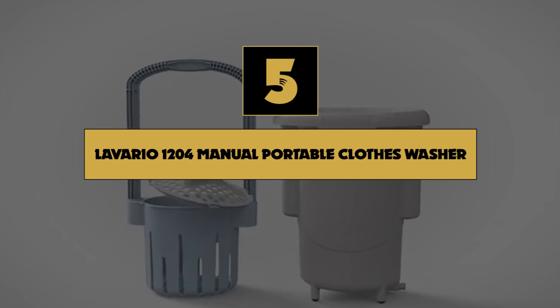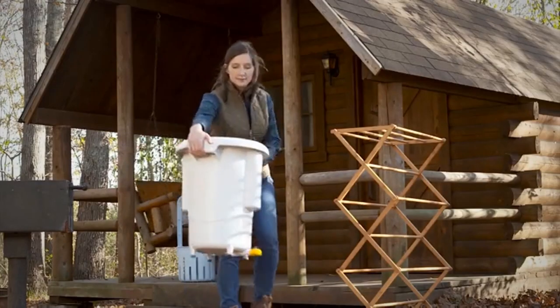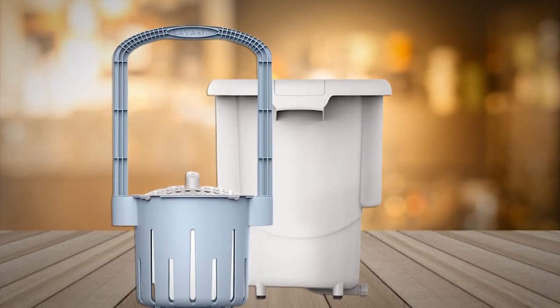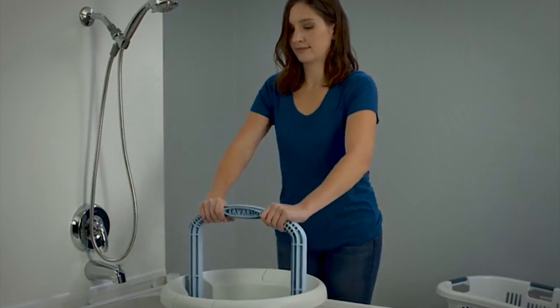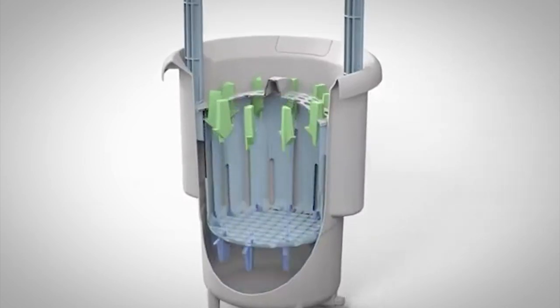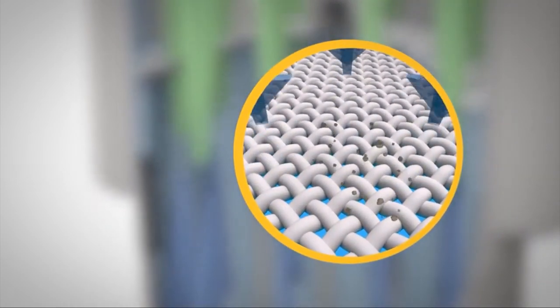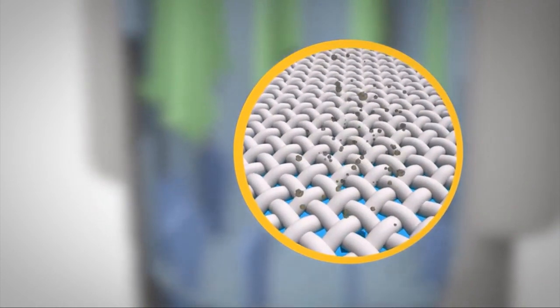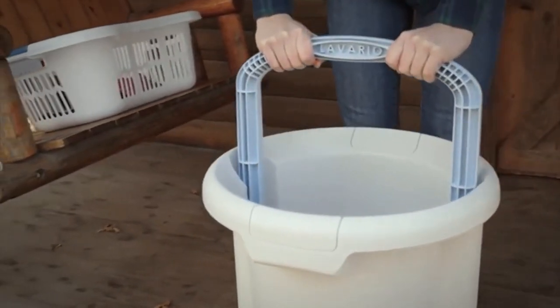Number 5 on our list is the Lavario 1204 Manual Portable Clothes Washer. The Lavario Portable Clothes Washer is the perfect gadget to take with you on camping trips. This compact manual washer doesn't require any electricity and will get out the toughest grime. It is hand-powered, which is eco-friendly but will require some energy on your part. It features a simple and straightforward design that's only 14 pounds and 19 by 19 by 24 inches. To use it, simply load up the basket with the clothes you want to wash, pour water and detergent into the bucket, then submerge the basket by pumping it up and down.